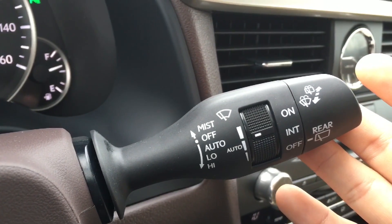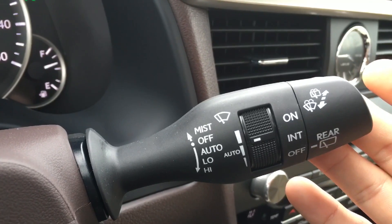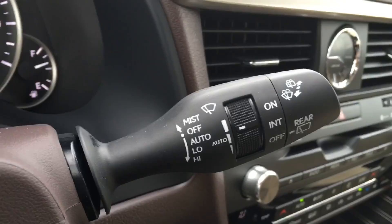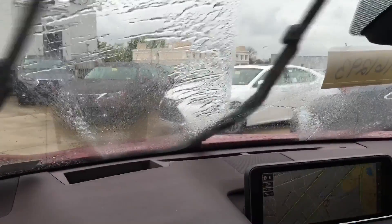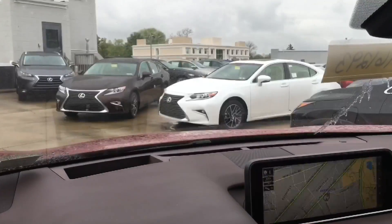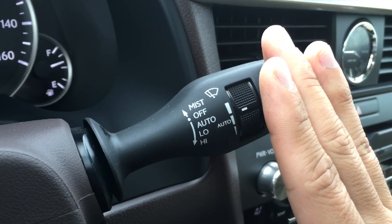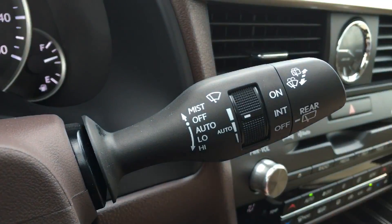Pulling the stalk towards you sprays windshield washer fluid to the windshield. Pushing the stalk away from you sprays windshield washer fluid to the rear.